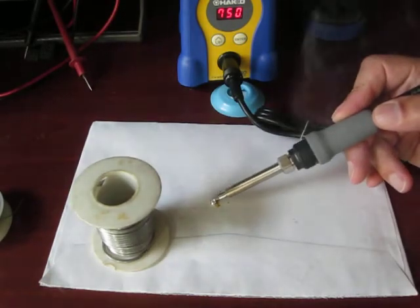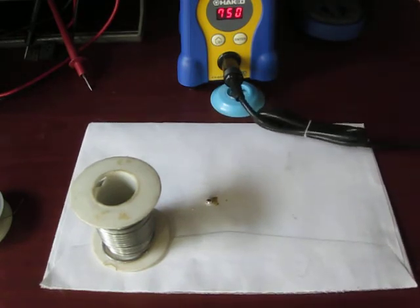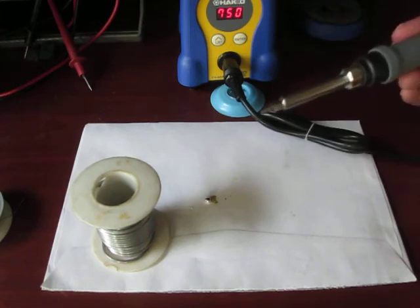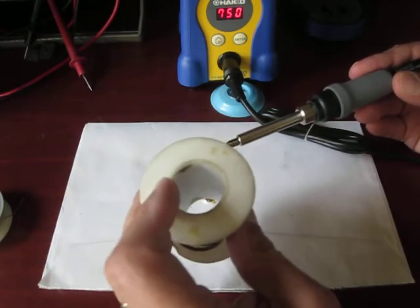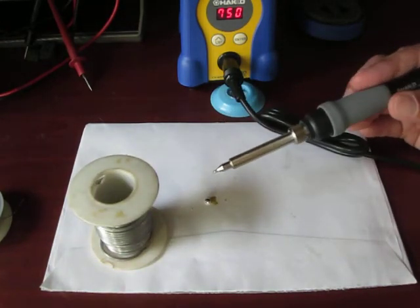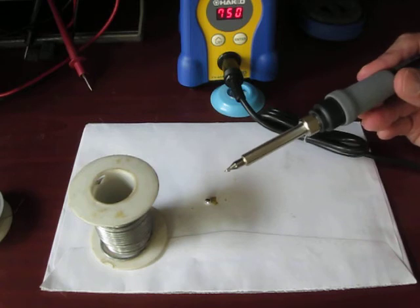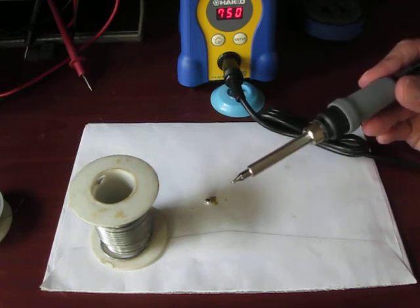According to the manufacturer, you want to leave it tinned. When you put it away, you want to make sure you put new solder on it before you store it, so that it stays in good condition. And that's tinning the solder tip, folks — especially a high quality one like this.